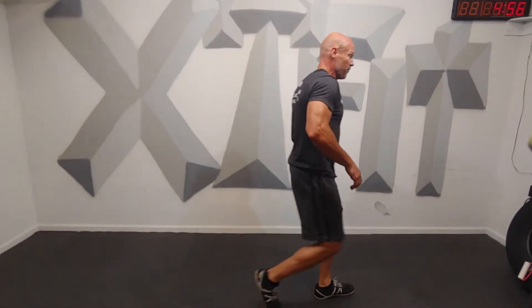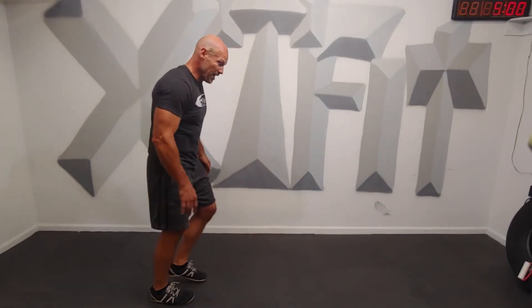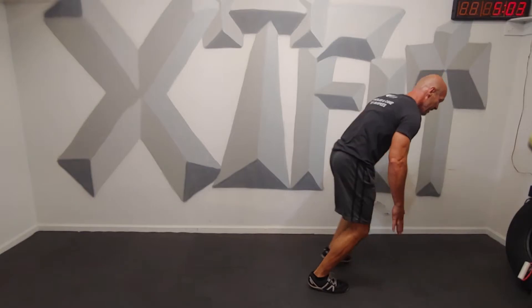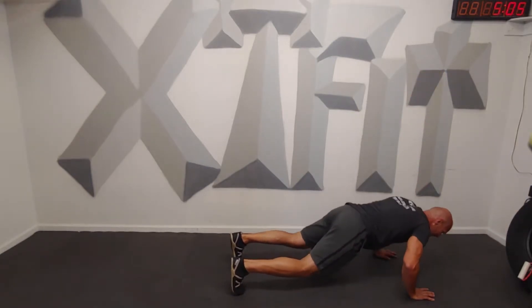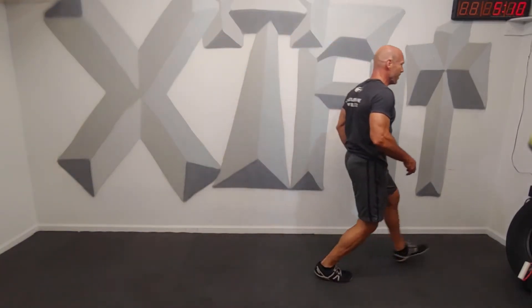Are you ready for tread left? Forward lunge. Burpee. Forward lunge. Left, right, left forward lunge. Burpee. Left one goes back, one, two, three. Left heel down. You with me, everybody?